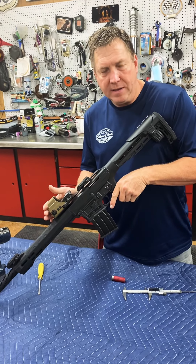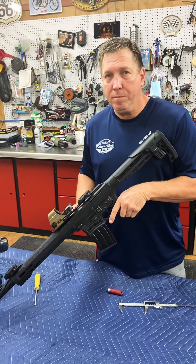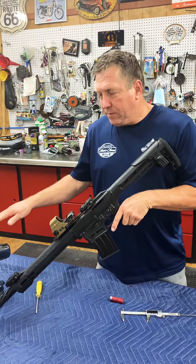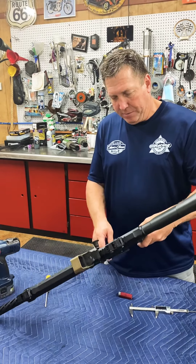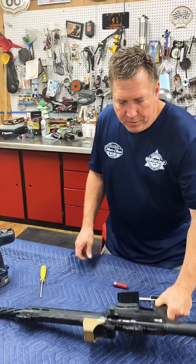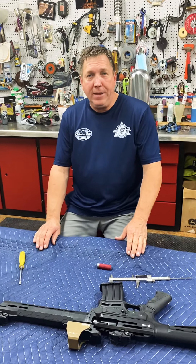Other mags will fit these guns — I think the Panzer mag will fit it, and there are a couple of other AR platform mags that will probably fit as well. These are steel mags, so the screw works really nicely. I don't know how it would work on a plastic mag. It's easy to do, it's quick, it's cheap, and it works. Good luck, thank you.